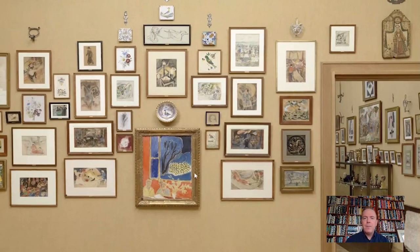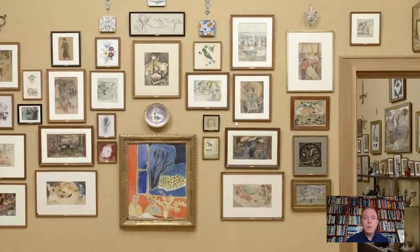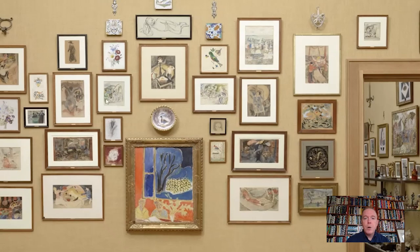Around those works you'll see watercolors. Two works by Yul Pasquin. But these works here — three on this side, three on this side — are watercolors by the American artist Charles Demuth.